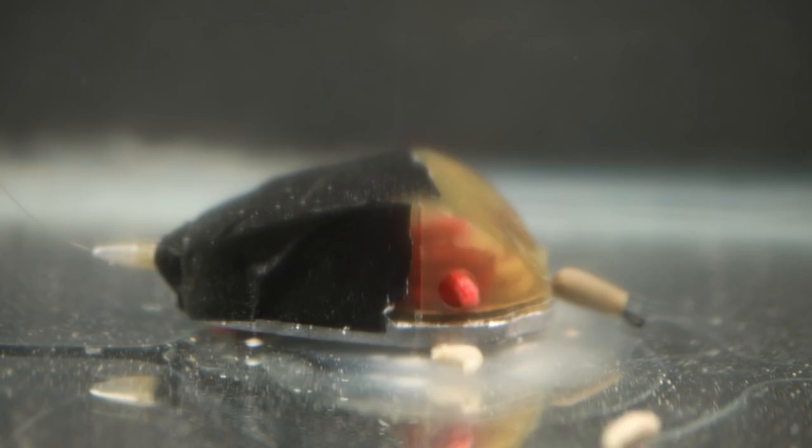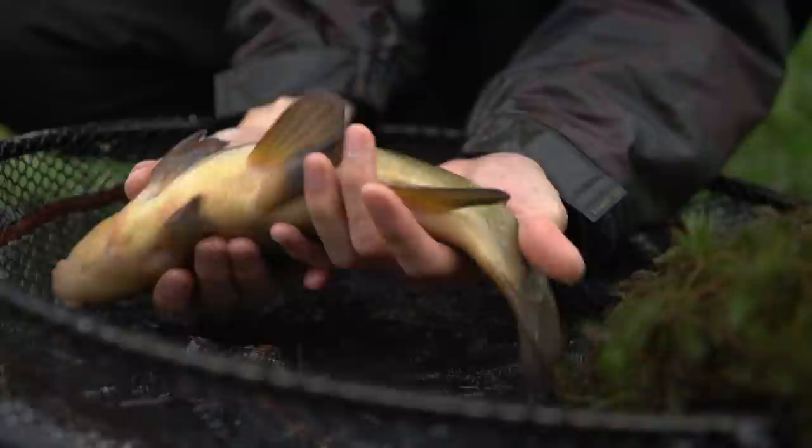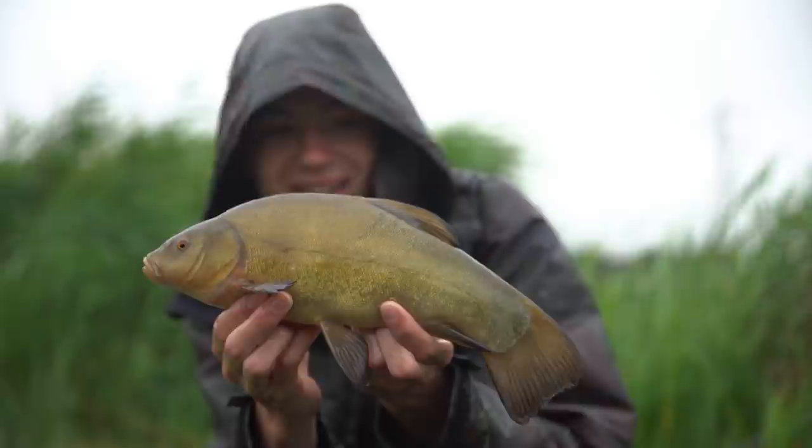A lot of the time what we'll do is make a number of casts at the beginning of the session with all of the holes exposed to get some bait out, get it to the deck, and start drawing fish in. Then as the day wears on we'll grab a bit of gaffer tape, stick it over the feeder, and reduce how much bait is being fed into the swim. That definitely helps keep the bites coming and means you don't have to keep regularly casting as the day goes on.